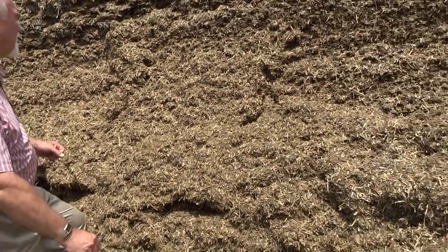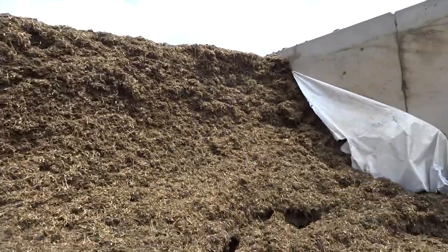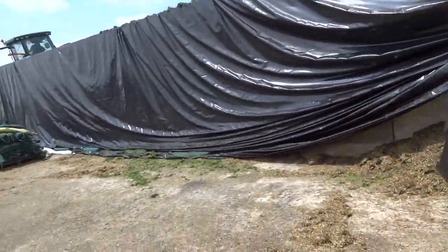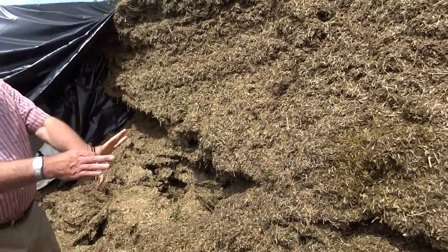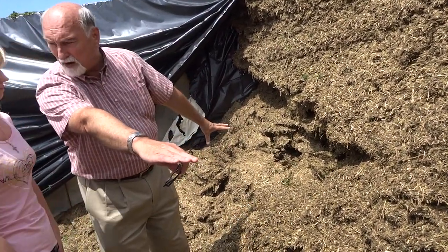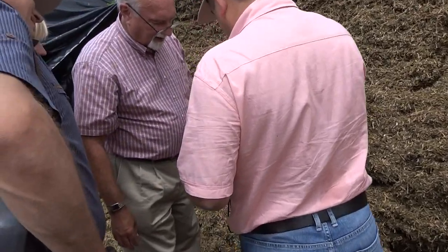What I want to show you is how firm the silage should be packed — this is too loose, this is bad. Feel that: this is at 700 kilos per cubic meter. Usually our crew does better than that — it should be straight across. All of this material will be fed to heifers tomorrow morning, not to the milking cows, because this has been exposed to air.